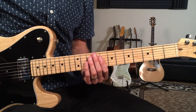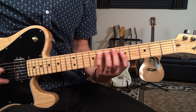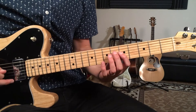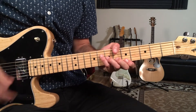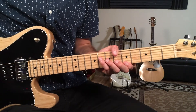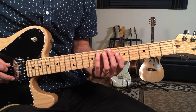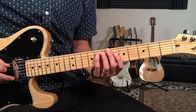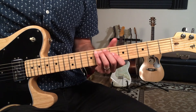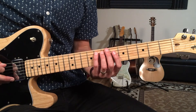Then we come out of this funky groove to a line where the whole band goes together, and then we're back into the groove for the solo sections. Here I'm walking up a B-flat major pentatonic scale, but starting on the fifth scale degree. That note is F — the eighth fret on the A string.